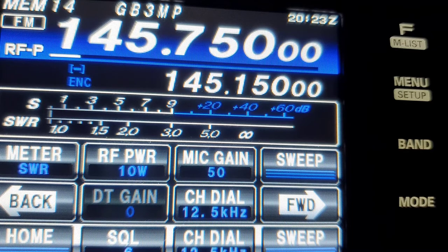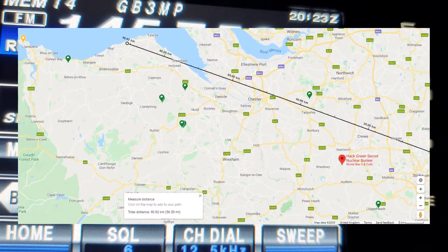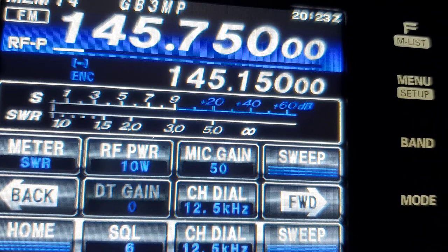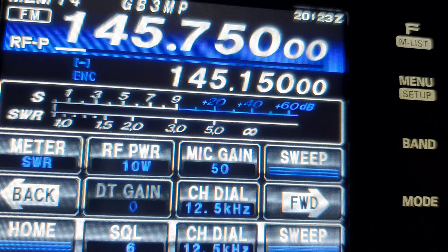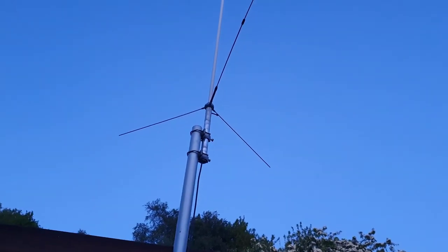This is GB3MP, which is around 55 miles away from here, still running 10 watts — still the F-22, just to see what signal we get back. So about S4 there — not bad. Right, next antenna now — the Shaman V2000, same pole, same everything.